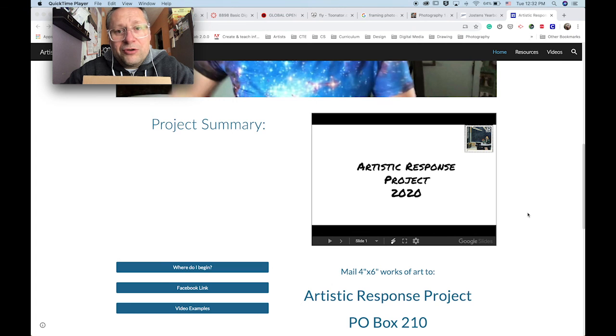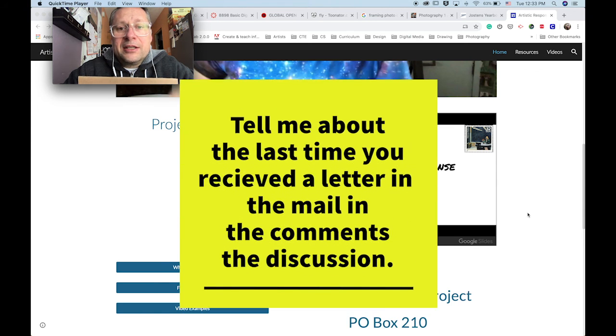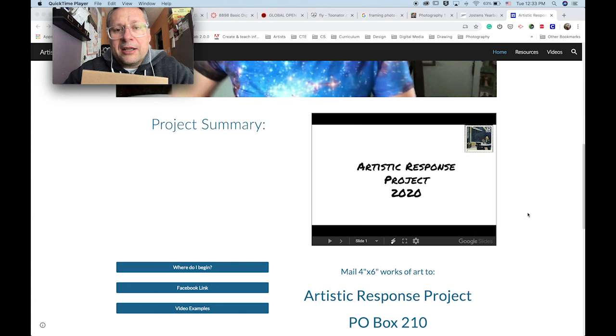I am still holding you to the eight artworks by the end of the semester. I know many other classes are modifying, and I've modified a lot of my other classes, but this is something I feel is still doable. If you have questions, please contact me through Canvas and I will get back with you as soon as I can. I hope you guys have a good week. Do your best work. If you're getting stressed out or having problems, please let me know. Please comment below this video so that I know you have watched it and I can mark you off on my contact list. All right, thanks, talk to you later.